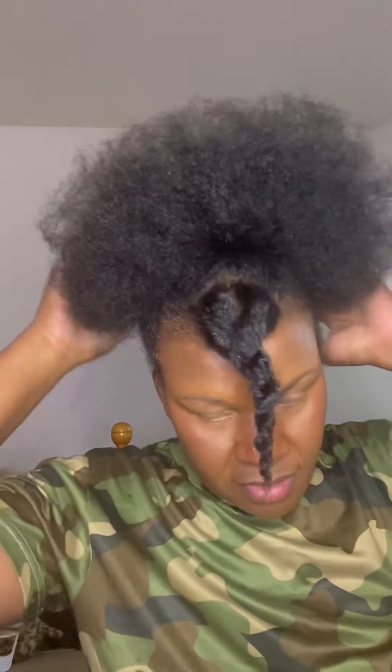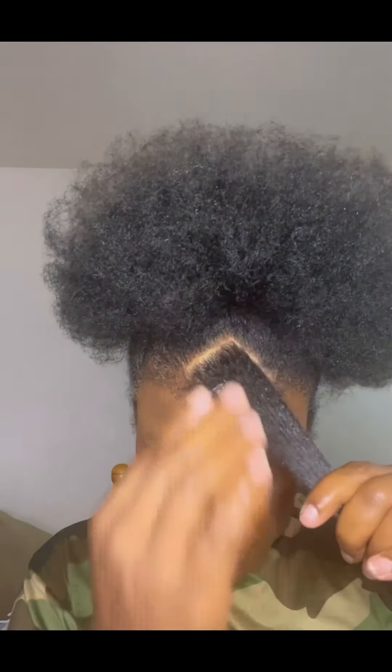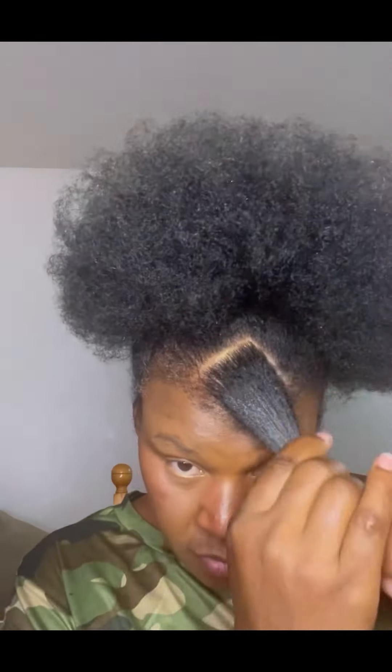I will also be using a piece of string. I know you're going to ask where I got that string — I did not buy it. It's from a piece of my clothing. You just need a stretchy cloth. Whatever clothes you have that are kind of stretchy — it could be tights, you could cut off a piece of stretchy material and use it to do your hair.